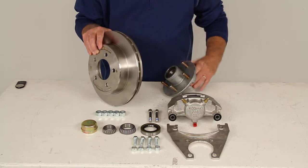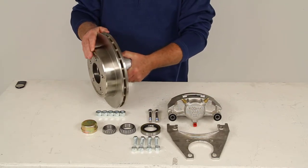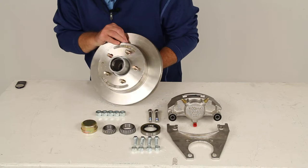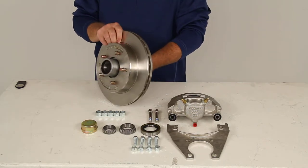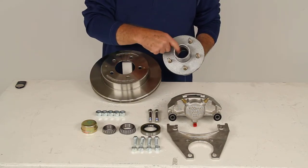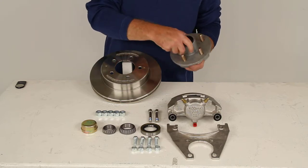The hub itself is a galvanized finish and the rotor is stainless steel, so you would just slide this right over to give you all one piece when you install it. The hub will have the bearing races already pre-installed — the inner race is pre-installed and the outer race is all pre-installed.